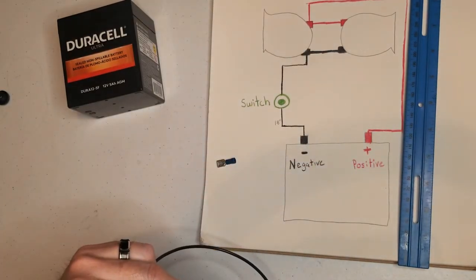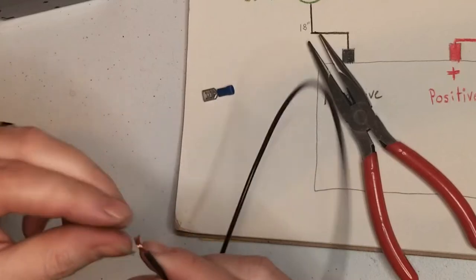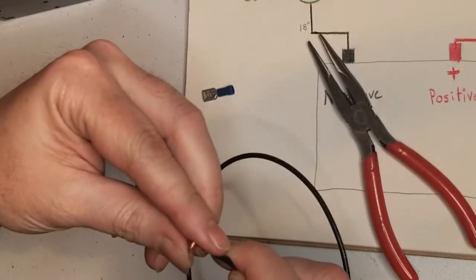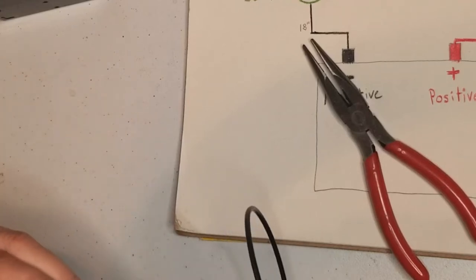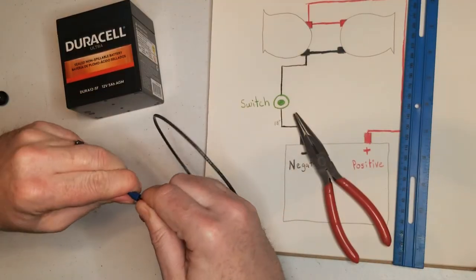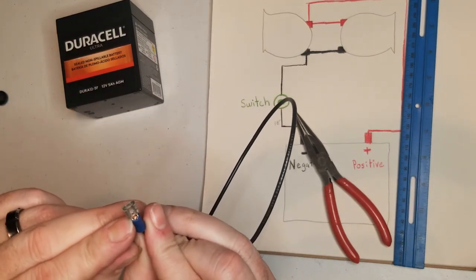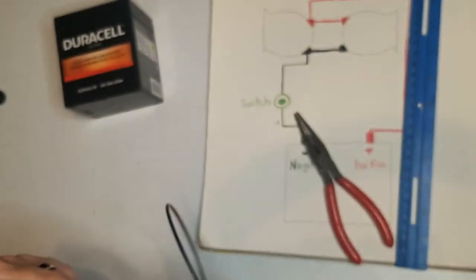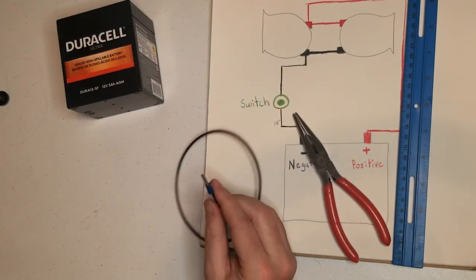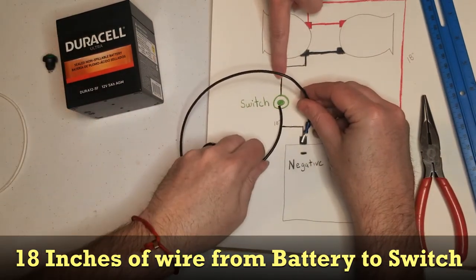Twist it. Fold it first in front of the camera, and then to get it in the hole, rotate it and push in. There's a reason I don't let him in front of the camera, guys. 18 inches, negative wire, going to the switch.